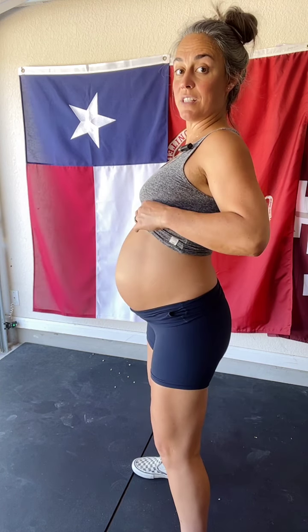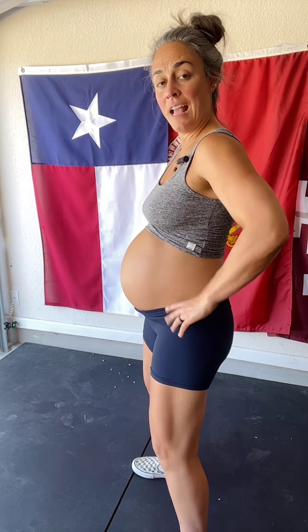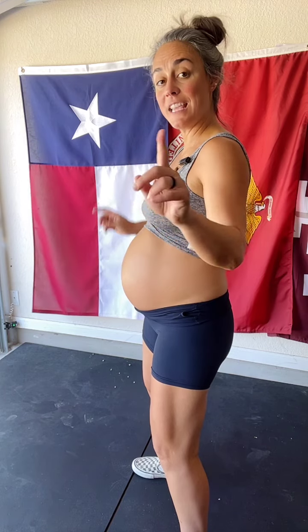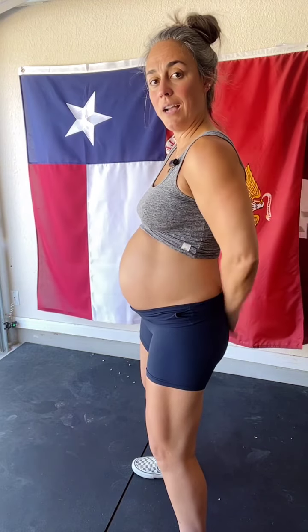Sometimes people have a significant rib flare and need to bring that down. I just need to bring my belt buckle up a little bit. Now, on the exhale, I'm thinking about hugging my belly — let me do a few reps so you can see.